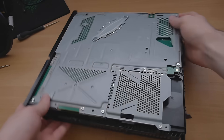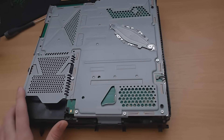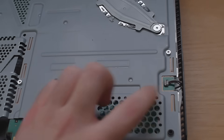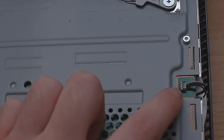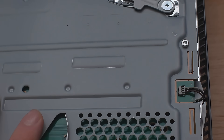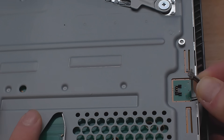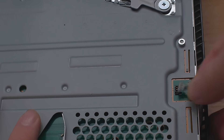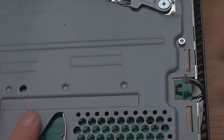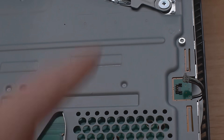We're almost there. There's another little cable right here that needs to come out, and this one's a bit unusual — you don't pull it directly out, you push it upwards. It looks like you would pull it out but you don't; you push it upwards to take that cable out. It just connects the fan to the motherboard.